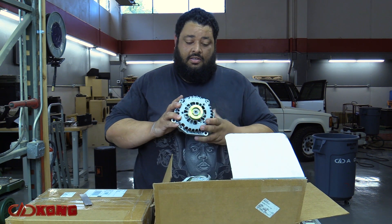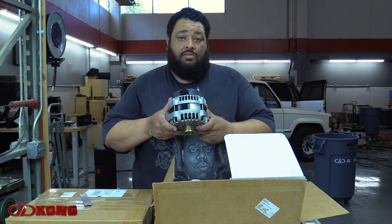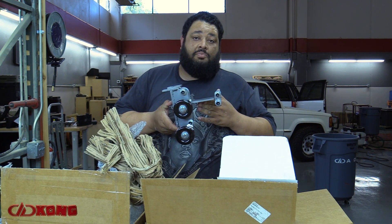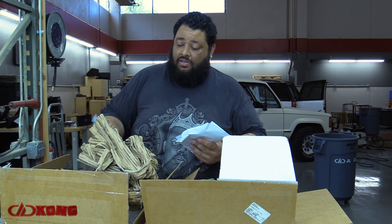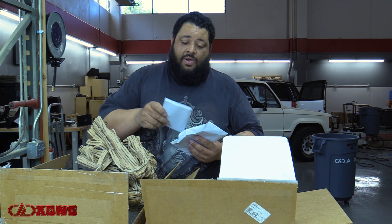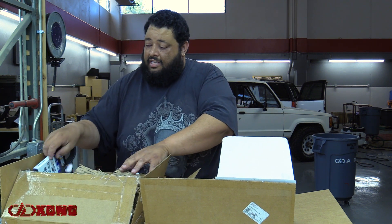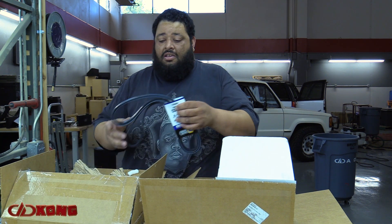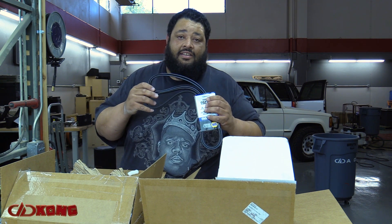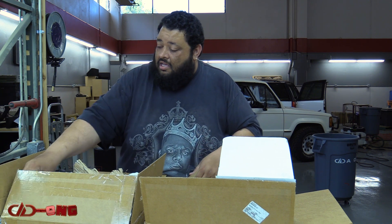We have not one, not two, but three 300-amp Ohio Generator alternators, brackets, as well as supplied hardware, computerized test data for every alternator, all the necessary installation hardware, as well as instructions including pictures. Big thanks to Tom for feeding life into this monster, especially for going above and beyond and providing literally everything that we will need to power this build.